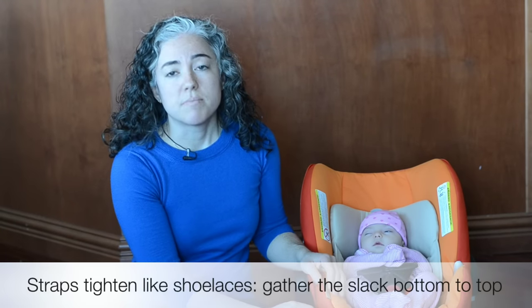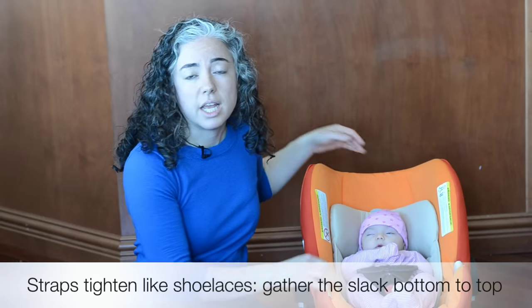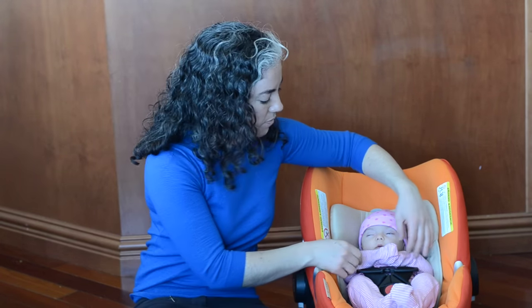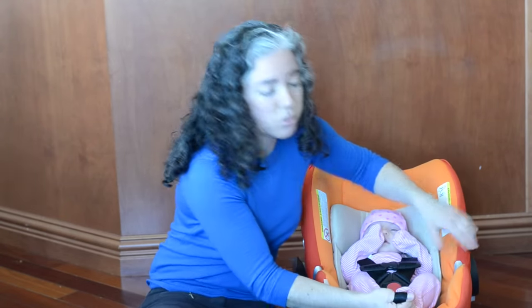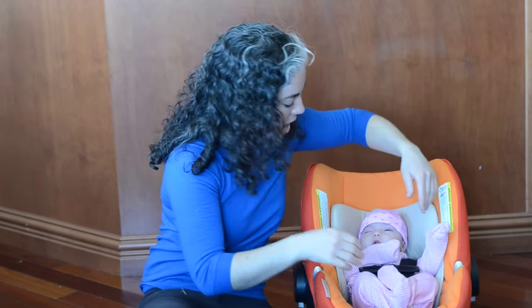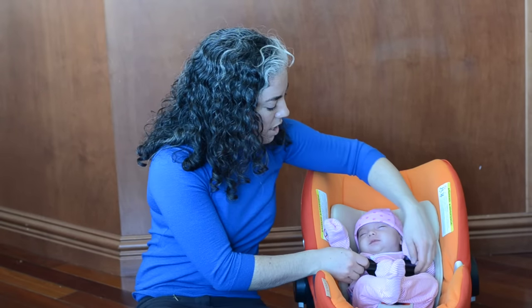It's important to know that straps are like shoelaces. If you pulled your shoelaces tight at the bow, your ankles get tight but your toes stay loose. A similar problem happens in car seats — if you pull the tail at the bottom, you can get the shoulders snug, but the slack that started in the legs just stays there. So here's a trick: slide the chest clip all the way down to the child's belly, just for a minute. Then take hold of the shoulder straps and pull upwards — you can gather all the slack to her shoulders, and all the slack comes out of the leg area. Then let go and pull the tail at the bottom of the seat. Check again by pulling the shoulder straps upwards to make sure no slack comes up. This is snug when just one finger fits at her collarbone — if two fingers stacked on top fit, that would be too loose.